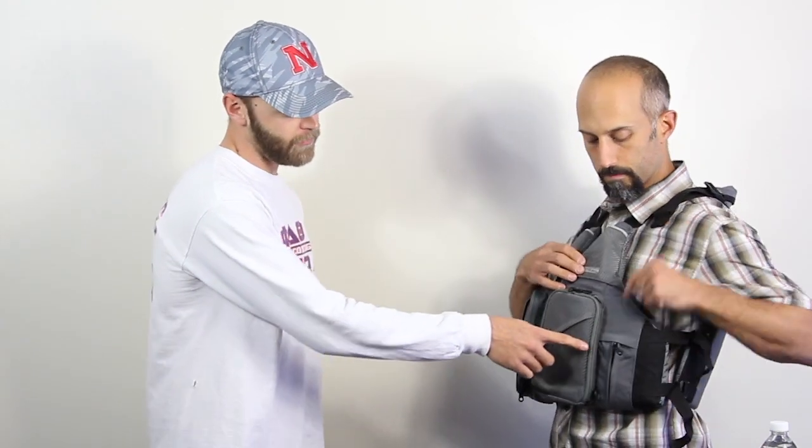On the next side, as you unzip it, there's a really unique feature — it's a dropout beverage holder. A small bottle of water or a can of soda, so you can keep it on you at all times.